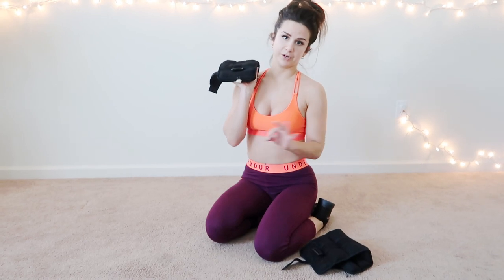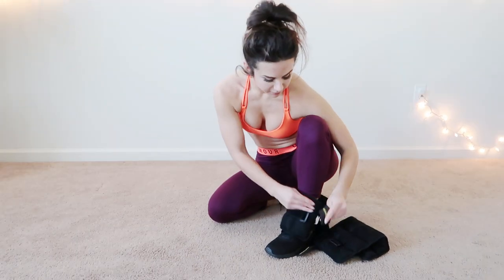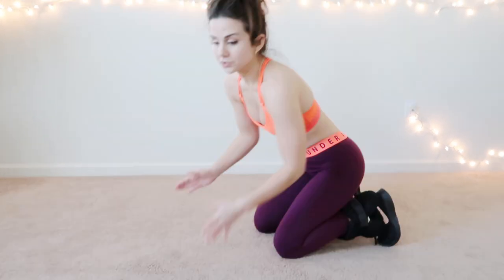You did not think I was going to leave out glutes, did you? My ankle weights are the best thing I've ever invested in, period. They're five pounds each — very inexpensive. This is Gold's Gym. I think I got these at Walmart too. Ankle weights are great for donkey kicks, hydrants, you name it.